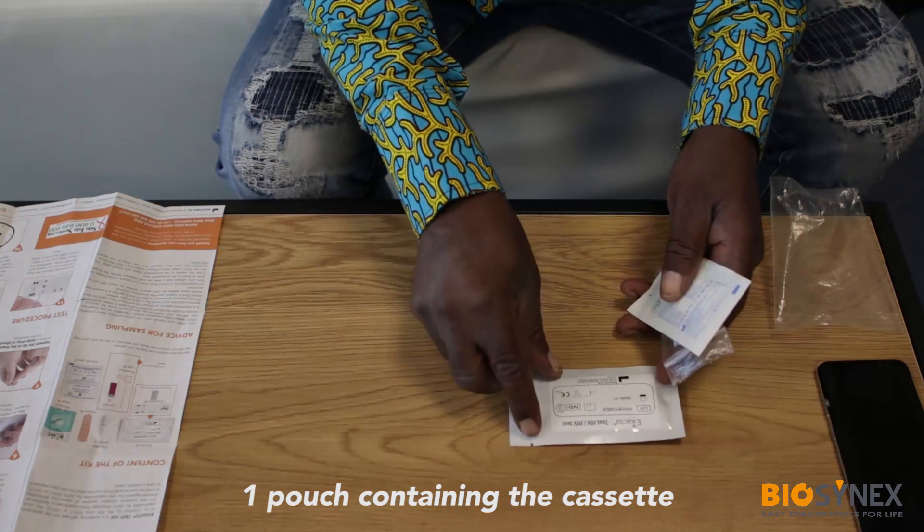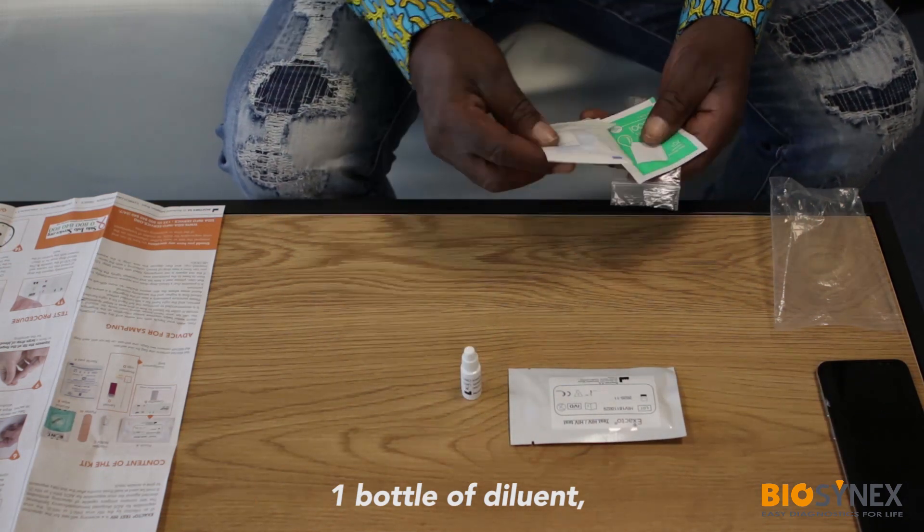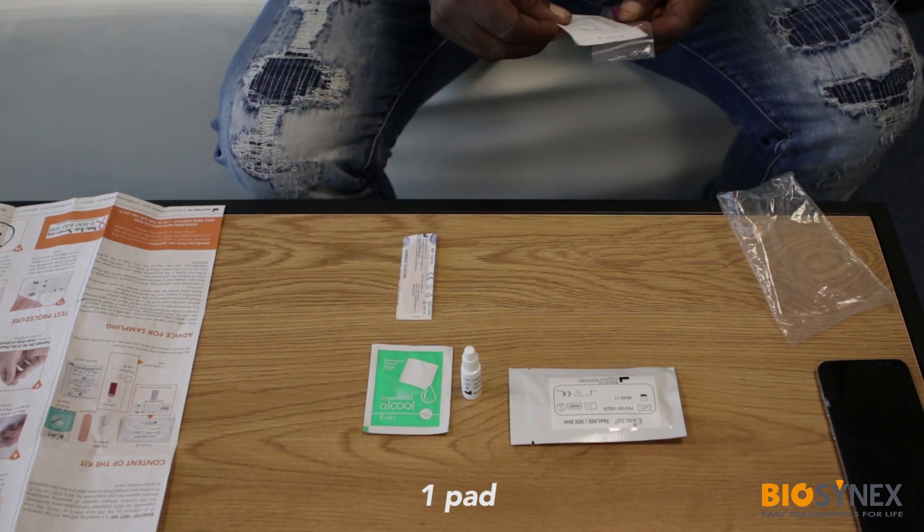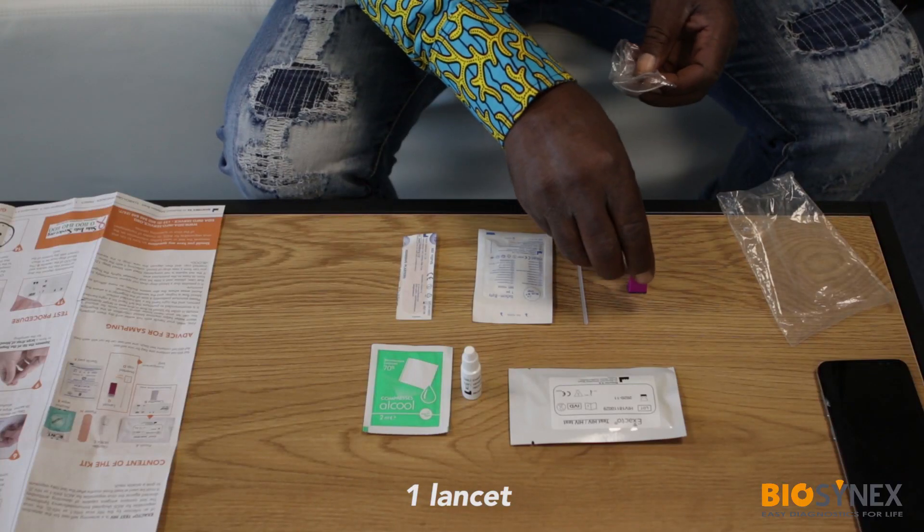You should have one pouch containing the cassette, one bottle of diluent, one alcohol wipe, one plaster, one pad, one blood drop collector, and one lancet.